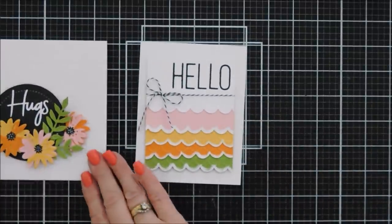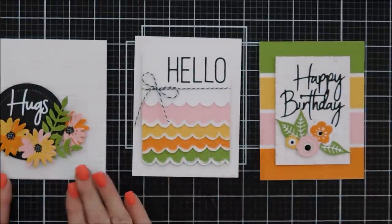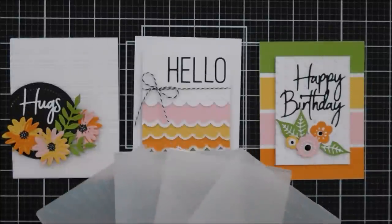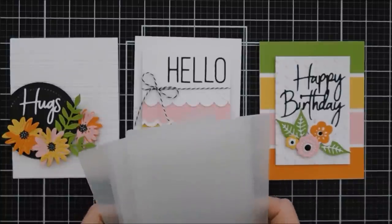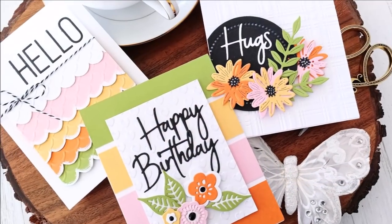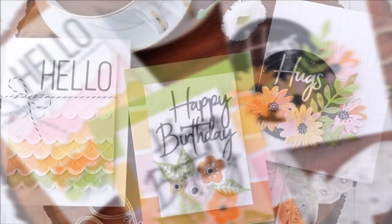I hope this gives you some ideas! Check out the packaging of Spellbinders die sets and embossing folders — there's lots of inspiration on there and you can create lots of cards from it. These are the four new embossing folders. I didn't create a card with the Sun Rays but that's a pretty embossing folder too. Thank you so much for joining me — have a fabulous day, and we'll see you next time!